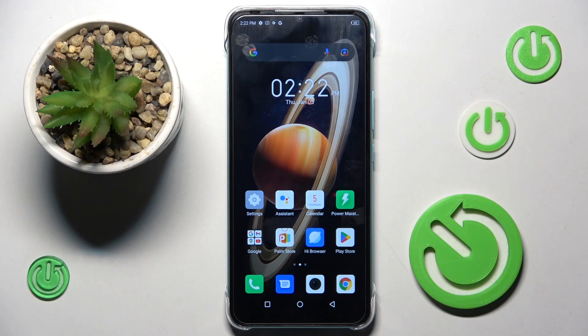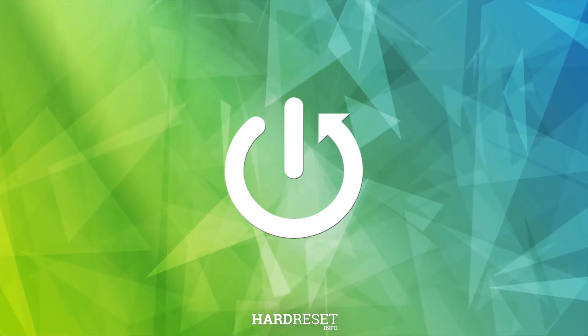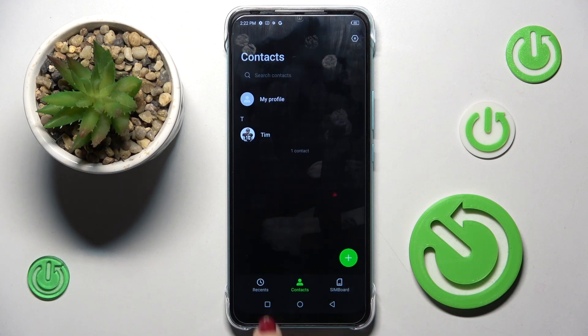Hello everyone. In front of me is the Infinix Hot 20i, and let me show you how to use secret codes on this device. First, you need to reach your phone dialer, and here we will be entering those codes.